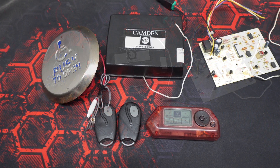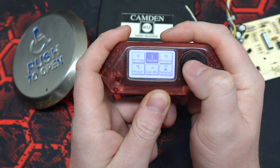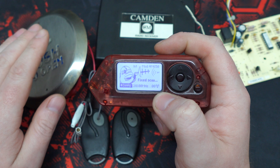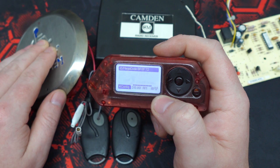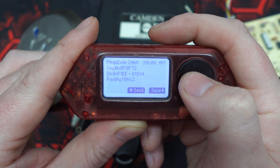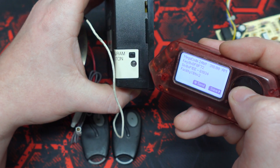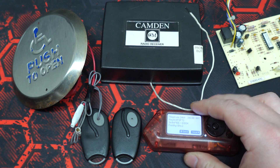Now that we know how this system works, let's go ahead and do a replay attack. We'll open up the sub-gigahertz app, select read — already set to 318. Megacode is a known protocol, so you don't need to worry about capturing and replaying raw data; all the information will be decoded by the Flipper. And there it is — we'll go ahead and hit send. And there we go — simple replay attack.